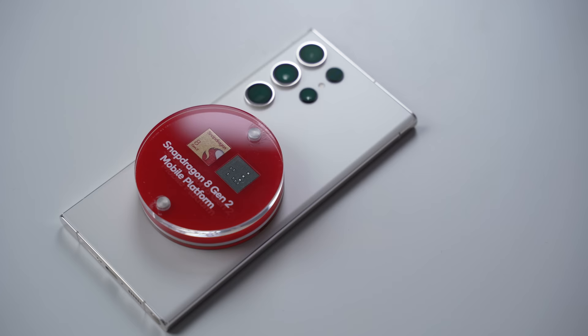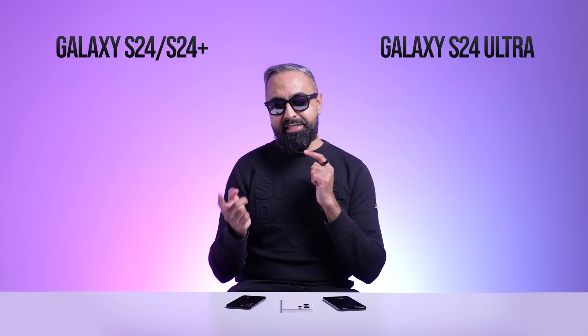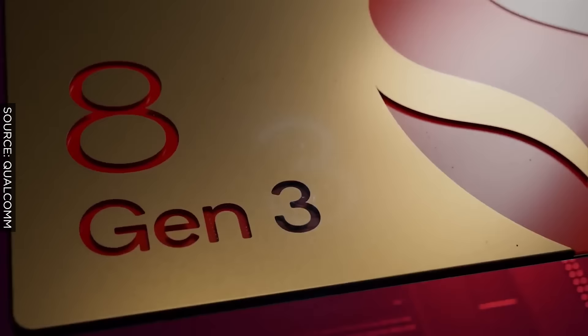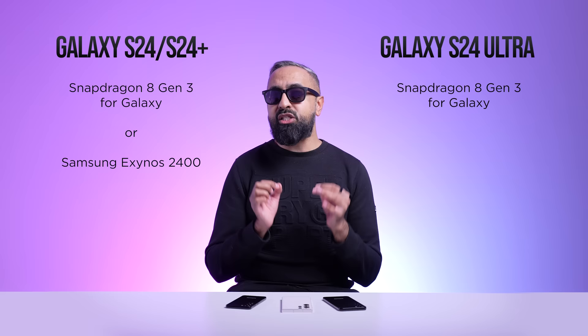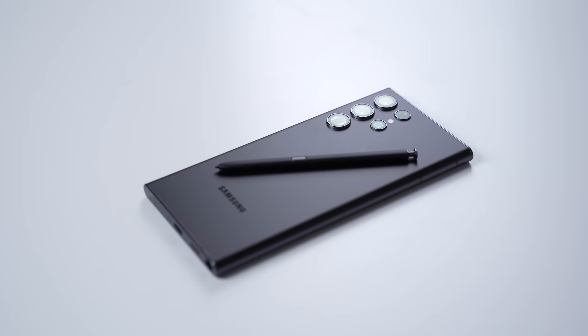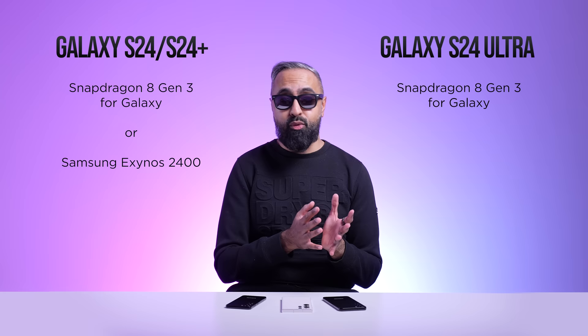Now let's talk about performance. On the S23 series, one of the best things was having a consistent chipset across the board — the Qualcomm Snapdragon 8 Gen 2 for Galaxy, a custom chip. This year it looks like Samsung is reverting to a split between the Samsung Exynos 2400 and the Qualcomm Snapdragon 8 Gen 3. The S24 Ultra may have a consistent Snapdragon 8 Gen 3 across the board, but the S24 and possibly the S24 Plus will have a regional split — Snapdragon for America and South Korea, and Exynos for Europe and Asia.